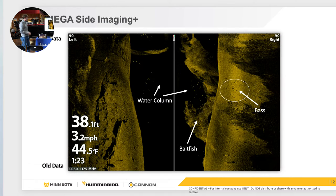With side imaging, your boat position is in the middle and the black is the water column. The beam essentially goes straight down and out. What you're seeing in the water column is an upside-down ice cream cone cut in half — half displayed on the left-hand side, half on the right-hand side — and of course you're going to get your 90 feet out.